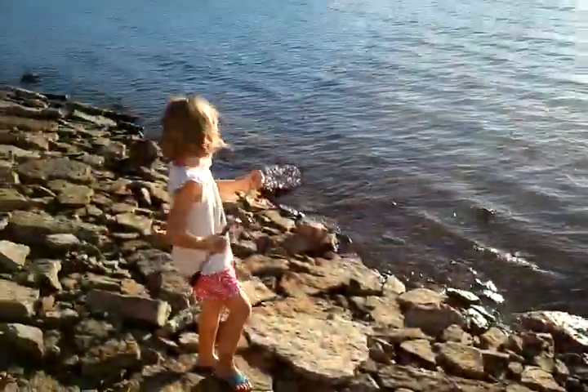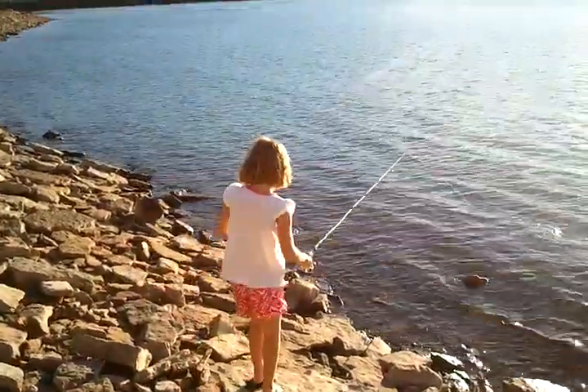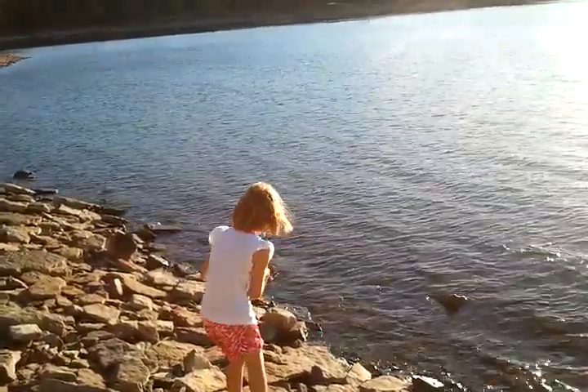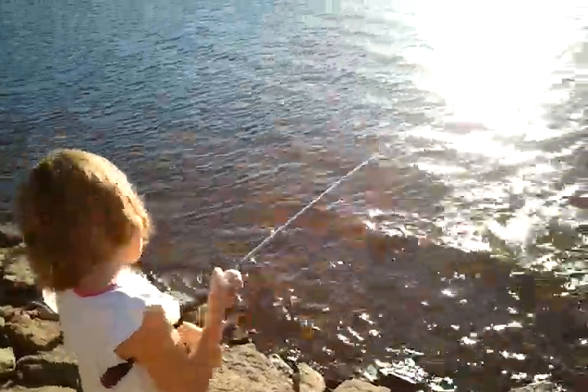I see the wake — that's a good two or three pounder. Keep reeling, gotta reel down. You're giving way too much slack, man. Whoa, what you got? Oh, that's a smallmouth! That's a nice smallmouth!